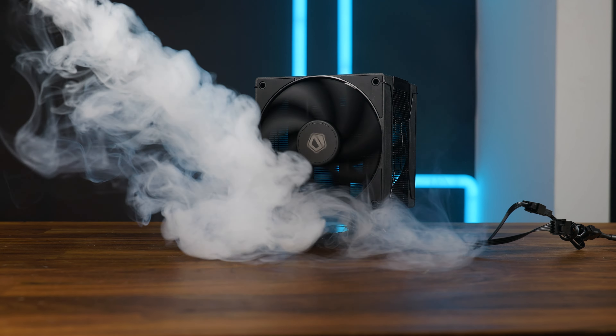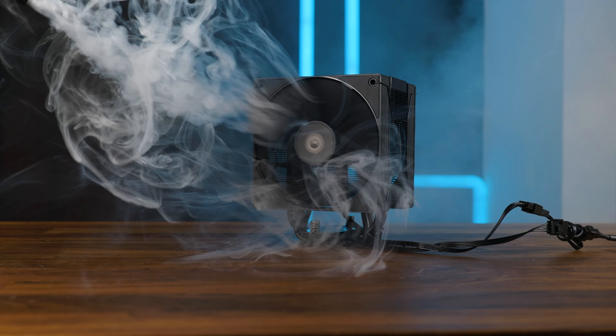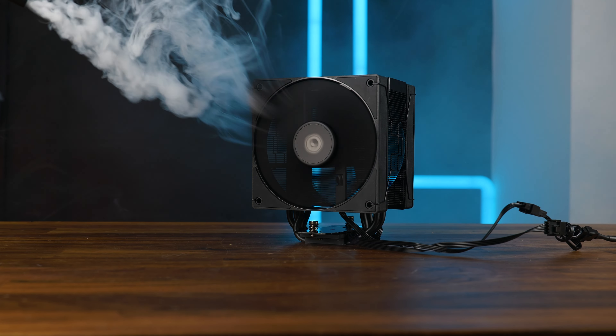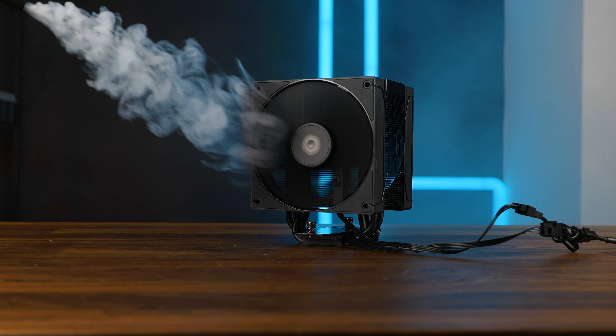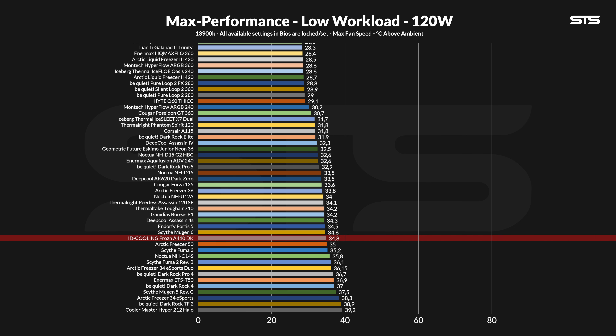First, we benchmark the Frozen on our Intel i9-3900K, featuring three presets: 120, 250, and 320W. We start with the fan at 100% speed and then slowly lower the fan speed and measure the temps and noise to create a noise-to-performance curve. At 120W going through the socket, the ID Cooling Frozen A410DK managed to keep the CPU at 34.8 degrees C above ambient, which is a respectable result.